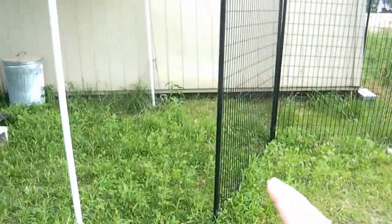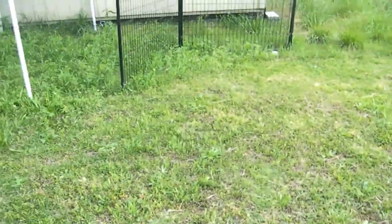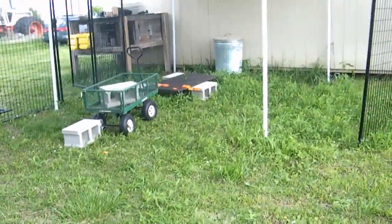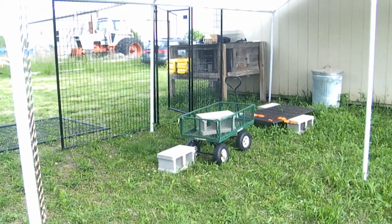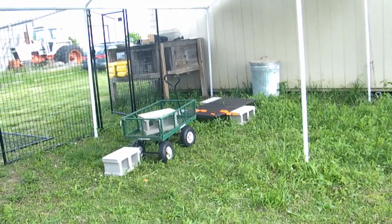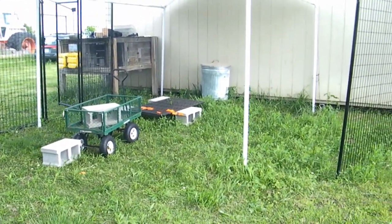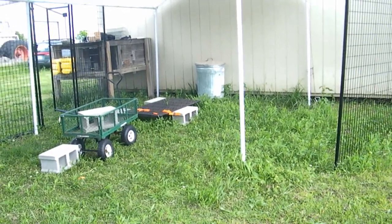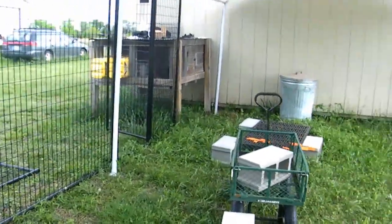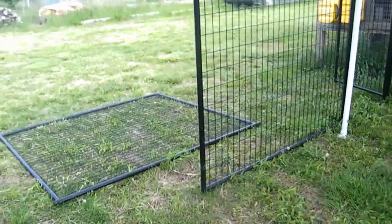I want to get more of this fencing to enclose the area. I want my cages up high enough that raccoons can't pick off the rabbits' toes from the bottom like they were doing before. Raccoons can be pretty cunning — if they want something bad enough they'll figure out a way — so putting a fence around it should help.